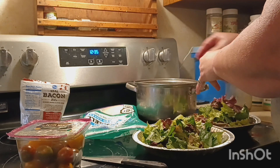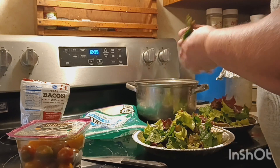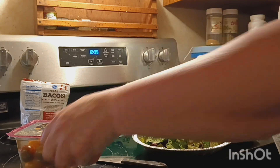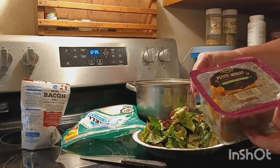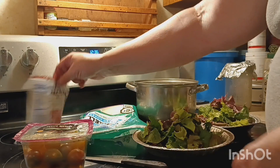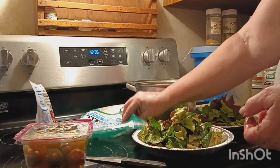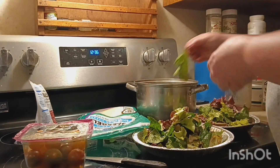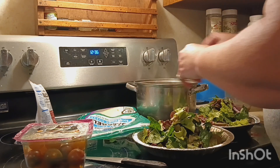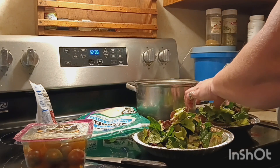We don't have all the stuff you can put in a salad yet from the garden, but one of these days we'll have tomatoes. So we went and got some tomatoes from Dillon's, and some bacon bits for the salad — just something to give it some flavor. We don't make cheese so we got some cheese there too. We did grow the lettuce and the spinach — and that's awesome.